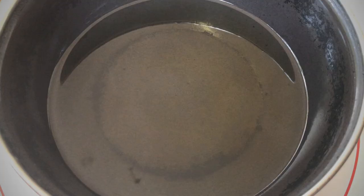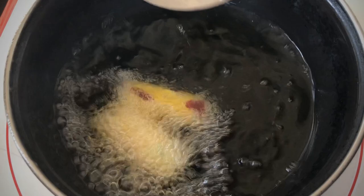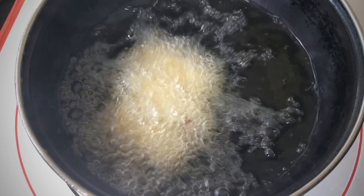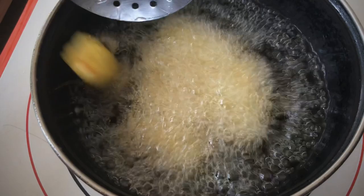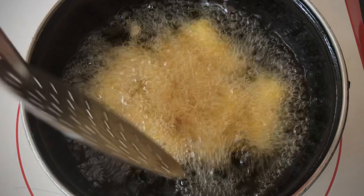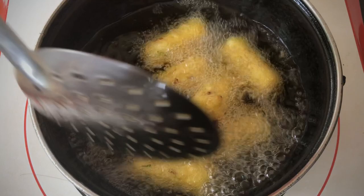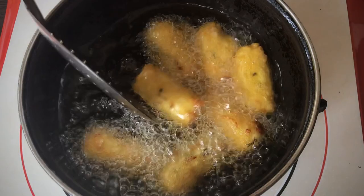Let's fry in the pan. Put the rice in the pan and fry it. Like a tomato, add them all to taste.